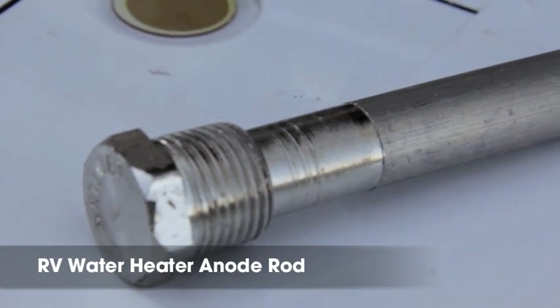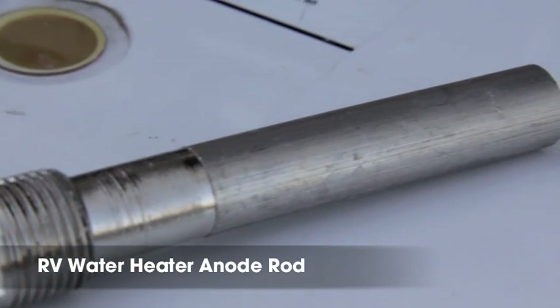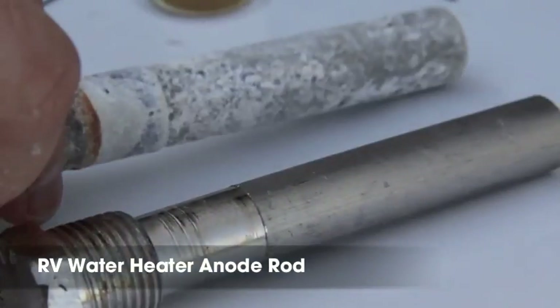Campco's RV water heater anode rod is made of magnesium, which will corrode itself first so that your water heater tank doesn't.